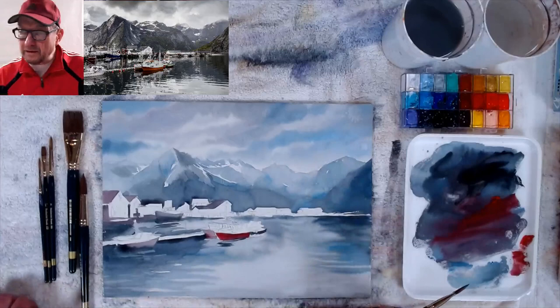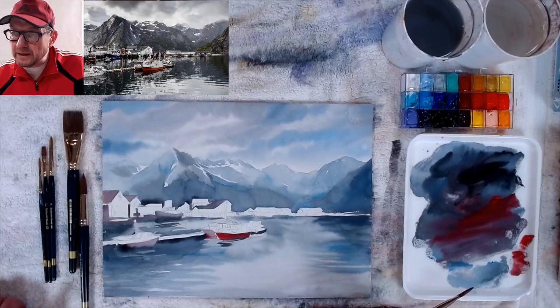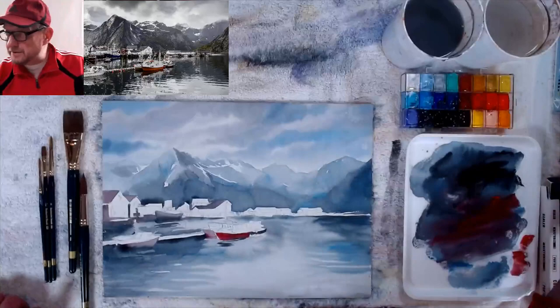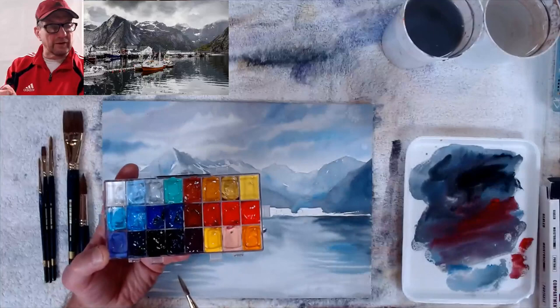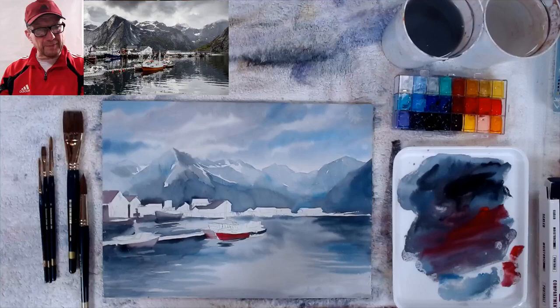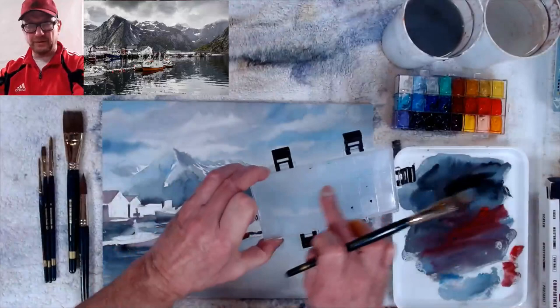Gloria from Waco Texas asks: did your gouache come in that clear container or did you put it in there? I put it in — it's just a Transon palette that I filled up. These are my boxes of gouache and I squeezed them all in, filling each individual well to the top to keep it kind of airtight. Whether it's in the tube or in this airtight container, it keeps nice and soft. The key is not putting just a little paint in — if you put a little bit of watercolor or gouache in it'll dry out fast. Fill the whole tube's worth in, and sealed up with the silicone it'll last forever.